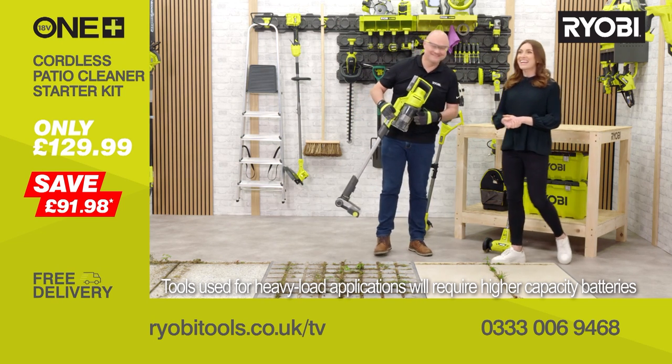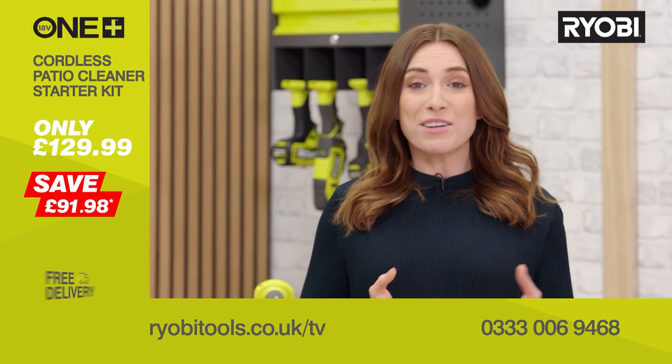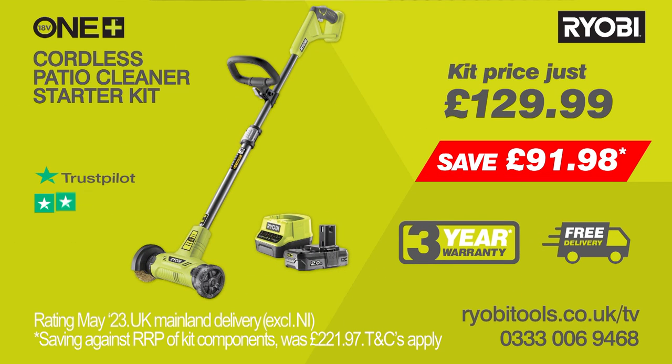I'm off to clean the house — I love that! This kit comes with a 2Ah battery included, so you can buy your next OnePlus tool without the battery, saving you money. In this special offer you'll receive the Cordless Patio Cleaner, the 2Ah battery and of course a charger, saving you over £90 on buying the kit separately. Plus, free delivery and a three-year warranty when you register the product. Don't miss out on this special TV offer — call or go online to ryobitools.co.uk/TV to order yours now.